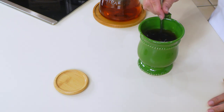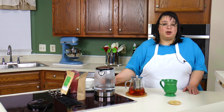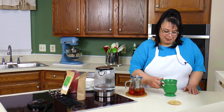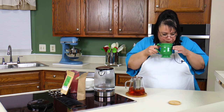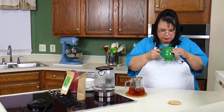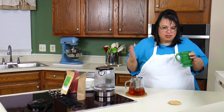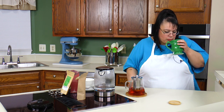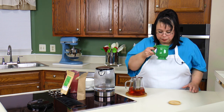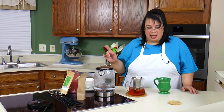Oh my gosh — it is so fragrant. The cinnamon! You can even use a dehydrator and make your own tea — that would be fantastic. Hot and delicious. It tastes just like cinnamon, like a cinnamon stick. It's beautiful. I think I'm officially off of bagged-style tea.